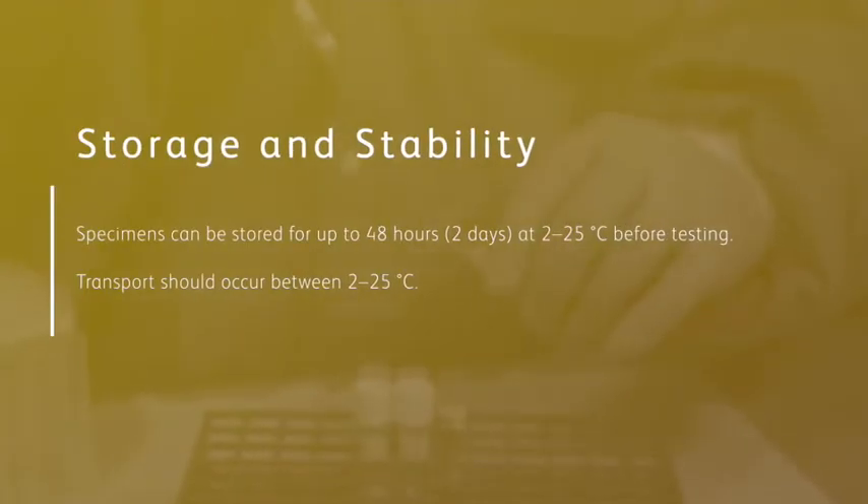The performance and accuracy of BDMAX assays require that specimens and components are stored in a safe and stable environment.